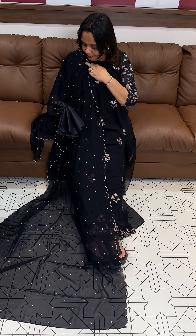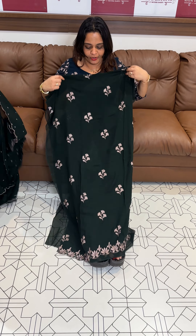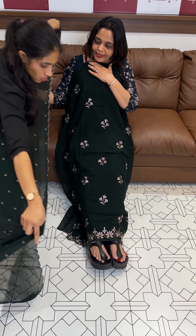Next is green — super cute bottle green. Beige color, Tesser color, embroidered. Top bottom 3 pieces.